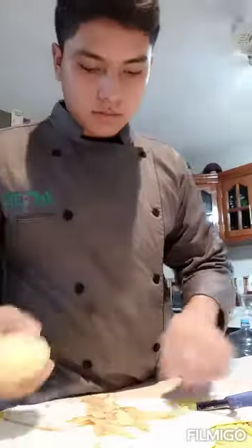The first step that we have to do is peel all the potato. Now our potato is peeled, as you can see.